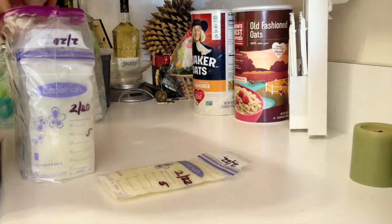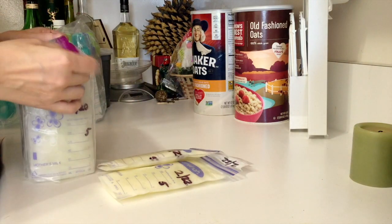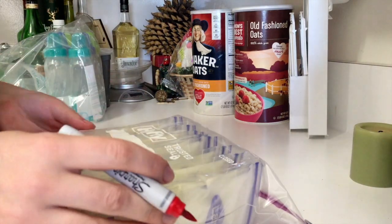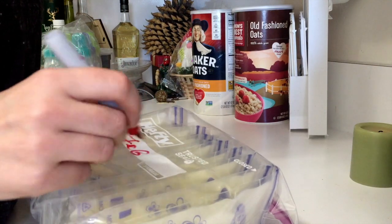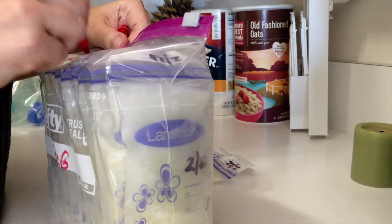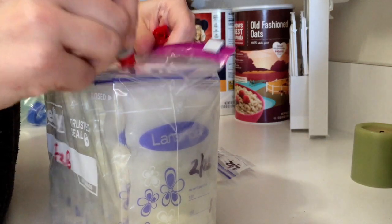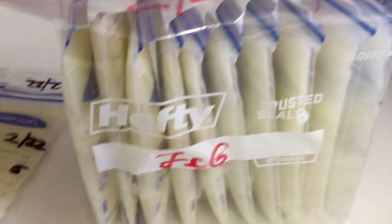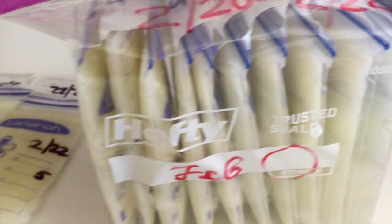I just use regular Ziploc bags, not the freezer ones. Each brick has ten bags. I tried to put in an extra bag but it doesn't fit. I write down the month the brick is from and the dates for the individual bags at the top — so this one is February 20th to 22nd — and by the month in the circle I also put the brick number.